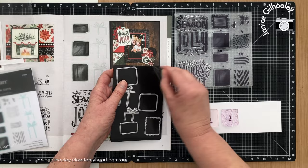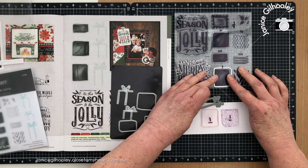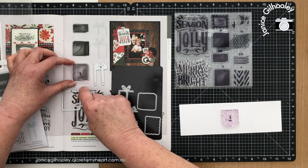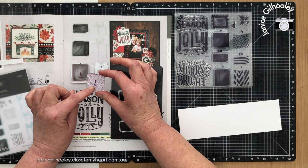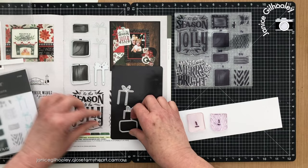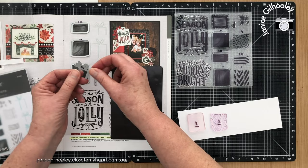I've got all the stamps on blocks, and to help me work out what goes with what and which way is the right way up, I've written on the back of the photopolymer stamps themselves, and also on the thin cut. I've marked the actual thin cut at the top with a line — so this is the top section and this is the bow section — and I've put a little line underneath each stamp so I know which way is up. I've done this for each of the gifts.